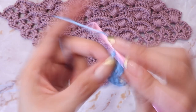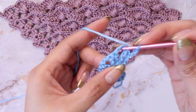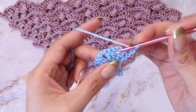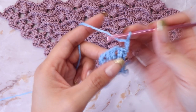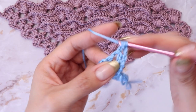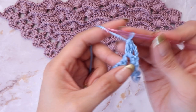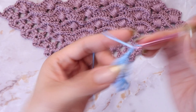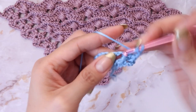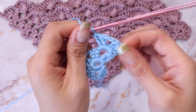From here, chain three — one, two, three — and flip your work. Inside this first chain space we will be placing a shell. To create a shell, we will be doing two sets of double crochets, chain two, and two sets of double crochets again. Working inside this first chain space, place your beginning shell: two of those modified double crochets, chain two, then two more modified double crochets. You will be beginning every single row this way with that shell pattern.